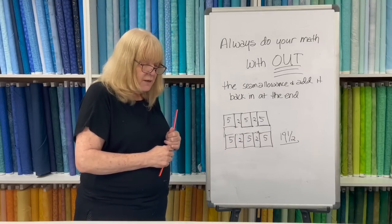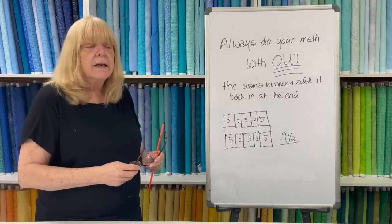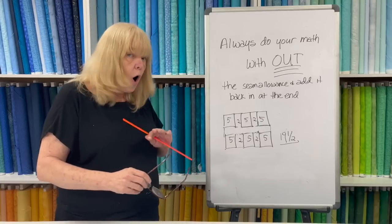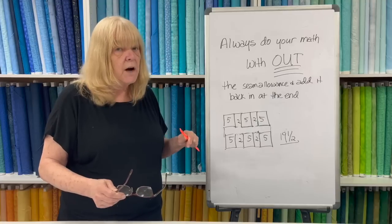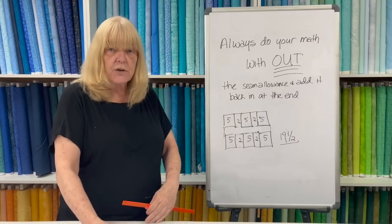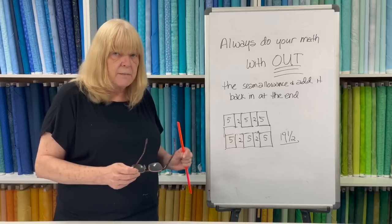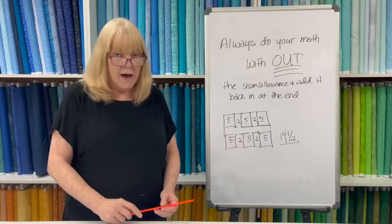It's important to know these numbers for strip sets as well — to make sure they're the right measurement. When adding a 2.5-inch strip, two 1.5-inch strips, and a 3-inch strip, always do your math without the seam allowance: 2.5 becomes 2, the 1.5s become 1 each, and the 3 becomes 2.5 — then add the half inch on. Measure your strip sets to make sure they're the right width. If your pieces are always the right size, your quilts will come together beautifully. Once seam allowances are sewn in, they disappear — so always do your math without them and add back at the end.